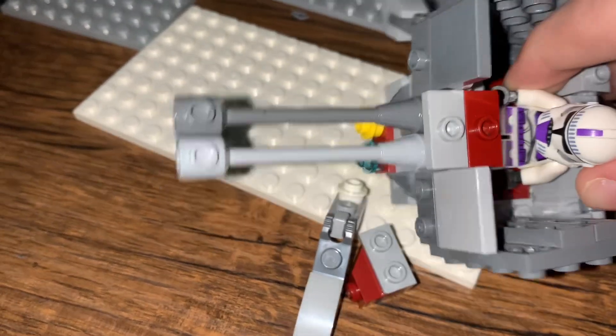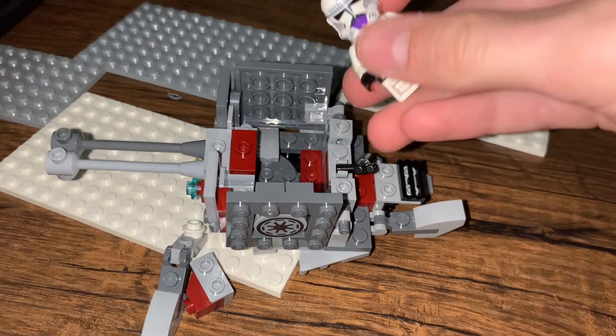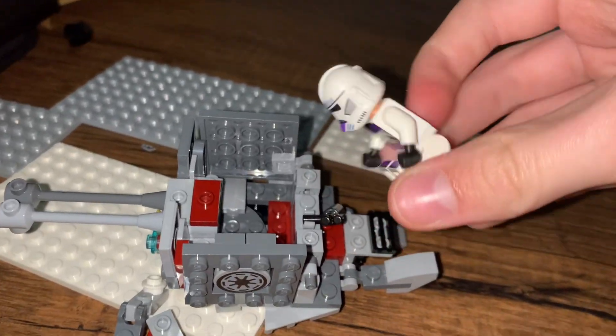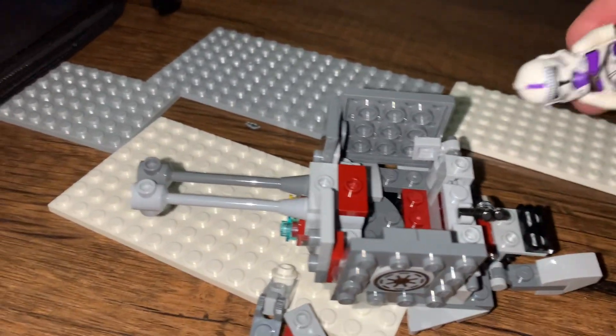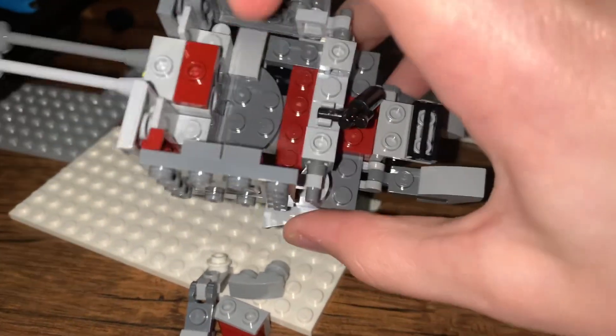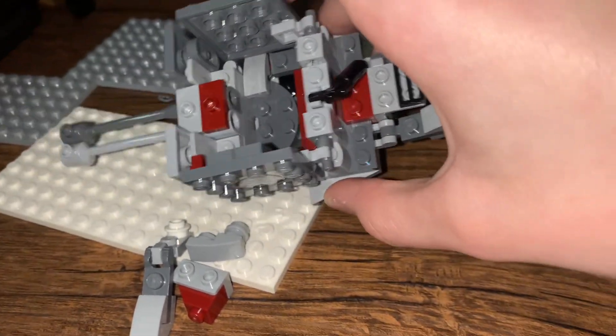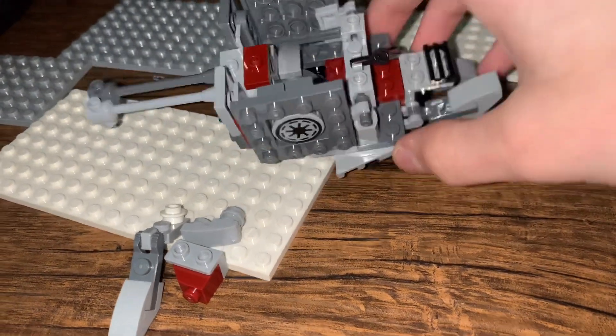I can probably improve on that. I'm using just this 187th Trooper, just because that's a good clone for this build. You can see on the inside, enough room just to put one clone, maybe two if you could squeeze it in.